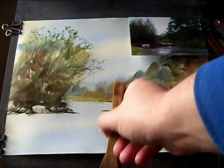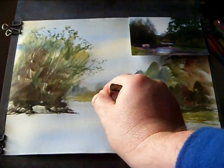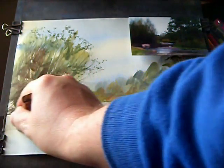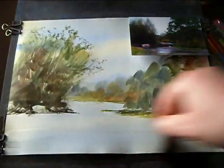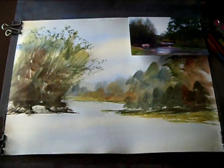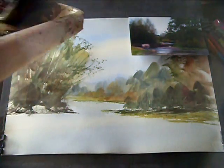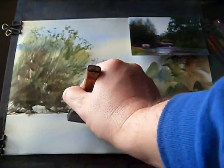What I'll do next is put in clean water — I'm just going to wet all this area. And then quickly before that dries, just putting a few reflections. It hasn't got to be exact.